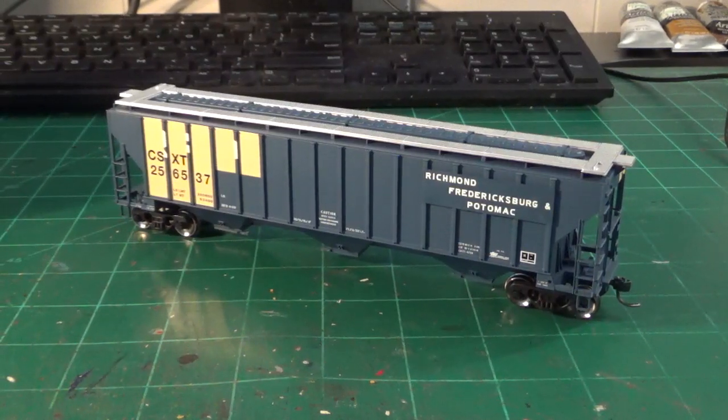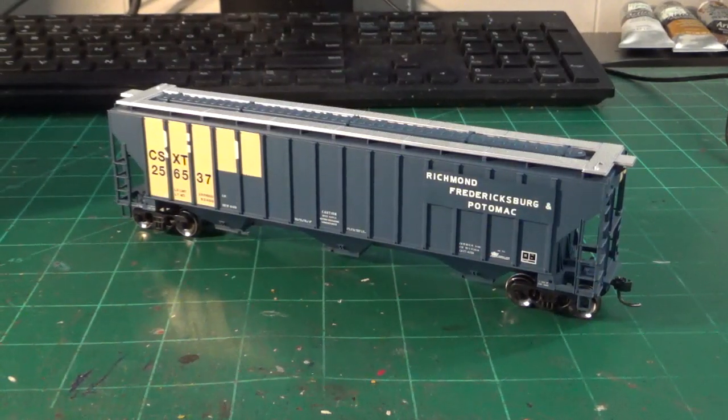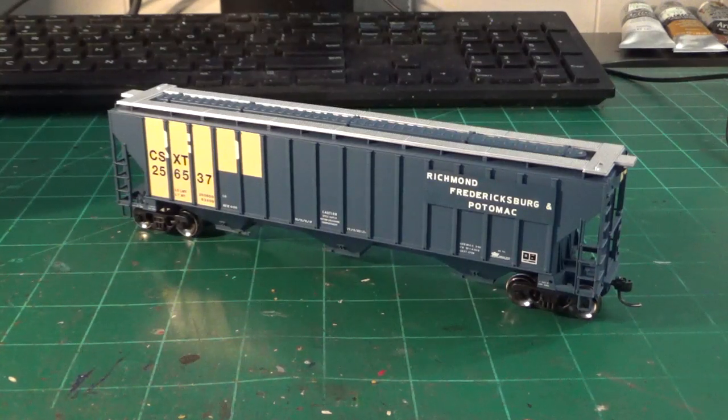Hey guys, what's going on? Welcome back to the workbench. Dan here as always, and in this video we're going to be tackling another covered hopper. This one is a customer request, and he asked if I could show some of the weathering techniques on this, so here we go.